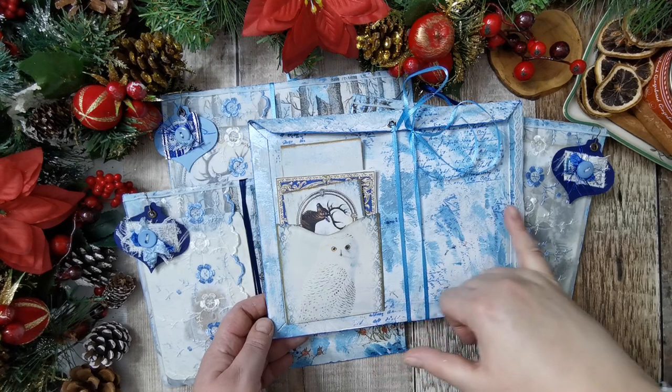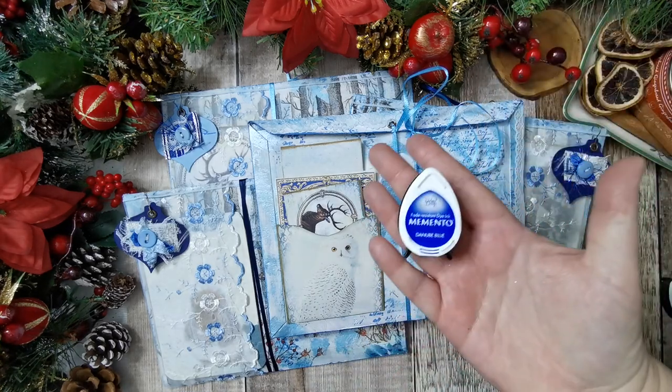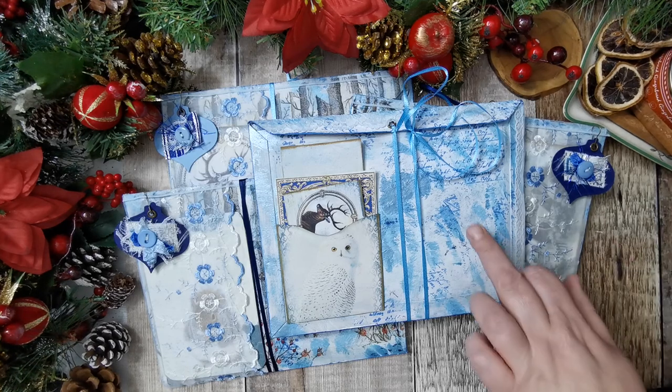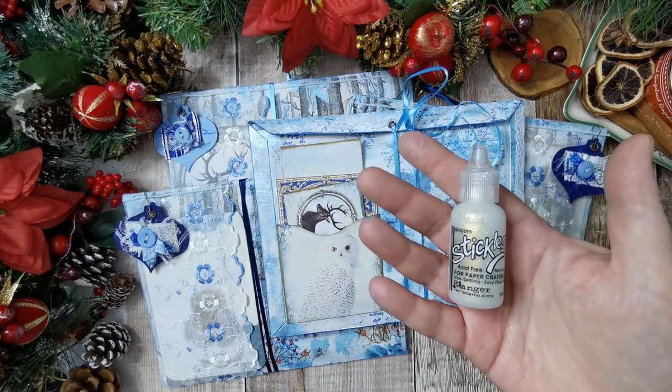I've then stamped with Memento ink in Danaboo Blue — just a script stamp, a cheap one from eBay that I've had a couple of years now. I've then put some glitter on. You can see the silvery one, that's called Unicorn, and then the blue one, that's called Midnight. They're both the Stickles ones.